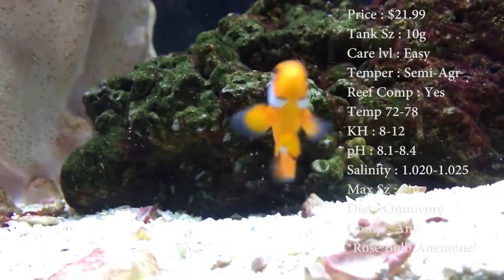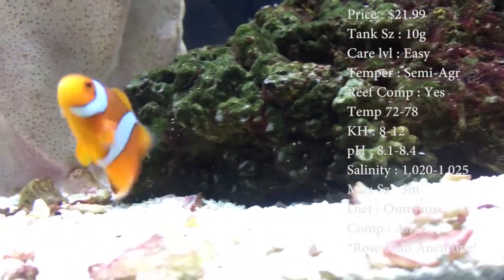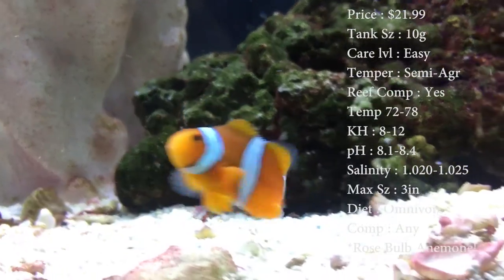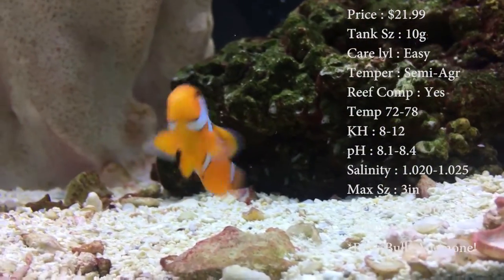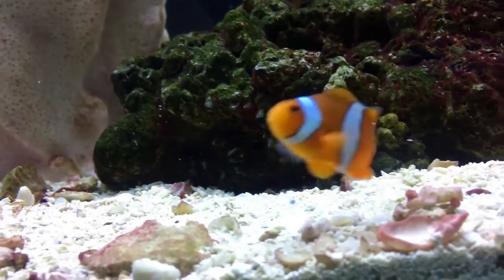The max size these guys can get is about 3 inches — that's pretty normal to see. Colors on them: you'll see black, oranges, and whites. The diet: they are omnivores, so feed them like mysis shrimp, the little frozen cubes.